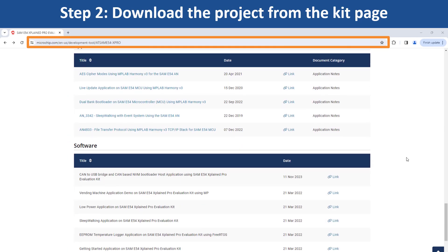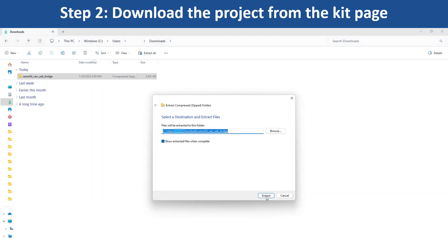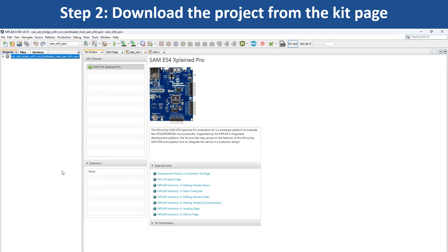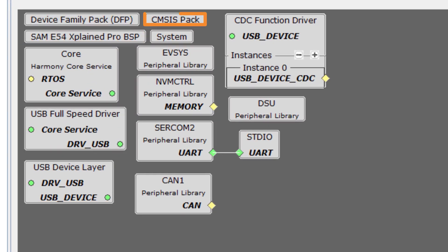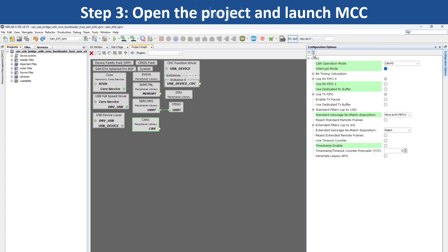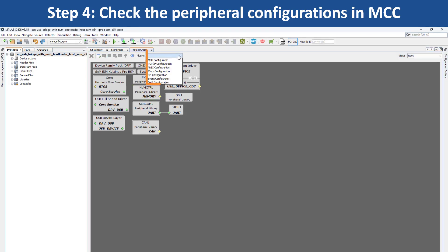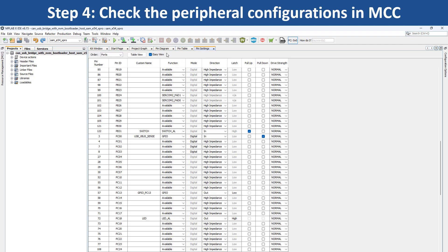To get started developing applications, open the webpage for this evaluation kit shown here. Download the zip file for the application project which includes the demo firmware. Extract the demo firmware and open the project in MPLABX IDE. Go to Tools, Embedded and open MCC, which will open the project graph. Here you can see the various peripherals that have been configured for the SAM-E54 MCU. Click on a peripheral block to see how the peripheral has been configured.